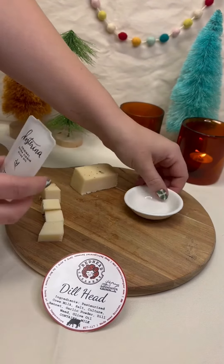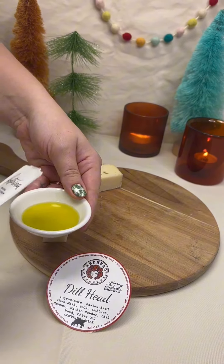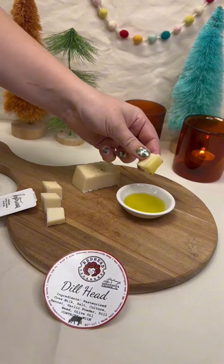Dill Head, named by the folks who attended this year's Curd Fest at Redhead Creamery, is rubbed with olive oil and dill. Fill the dish with olive oil and cut your cheese into bite-sized pieces. Dip away and enjoy!